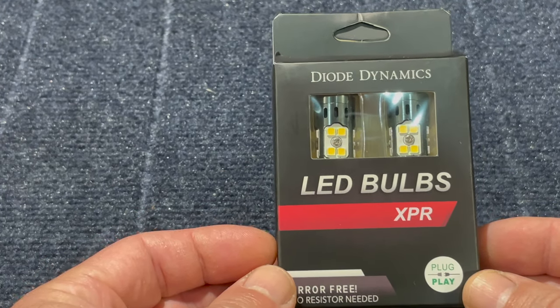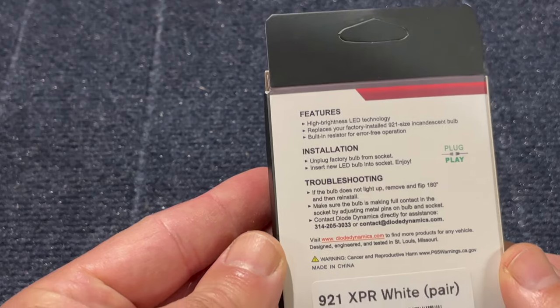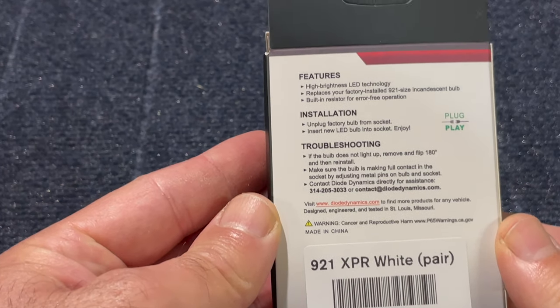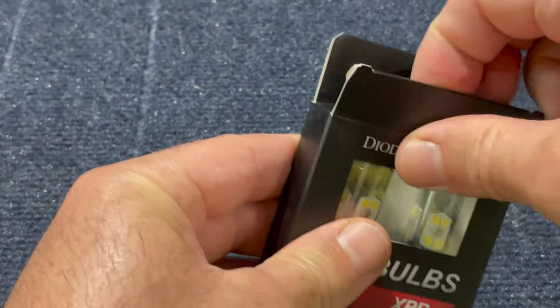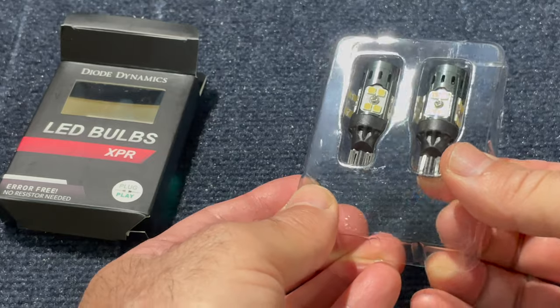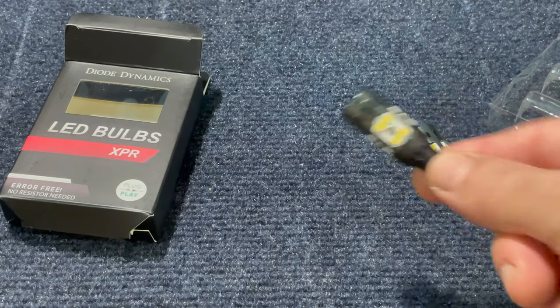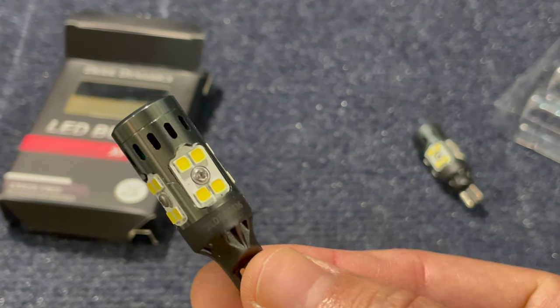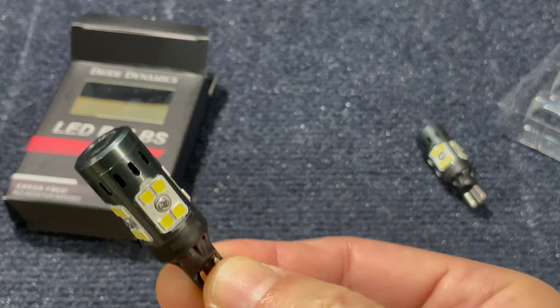Diode Dynamics LED bulbs 921 XPR — these are the bright white backup LED lights for the Forester. I will show you how to install them and do a quick unboxing as well. Out of the box they are ready to use, plug-and-play, and they fit any Forester from 2001 to 2021. The bulb size is 921.